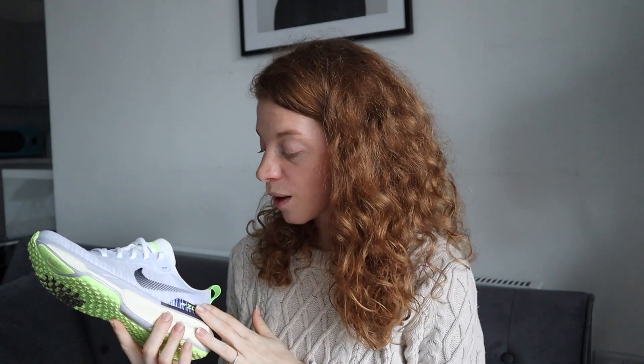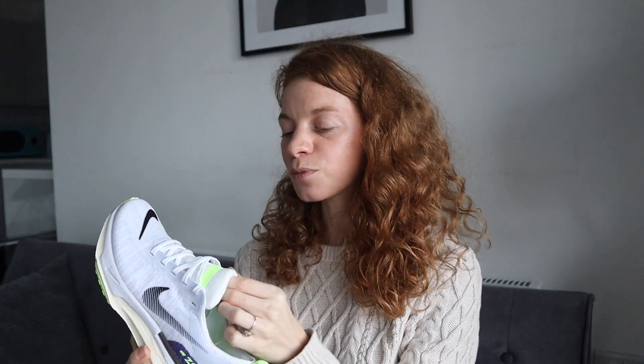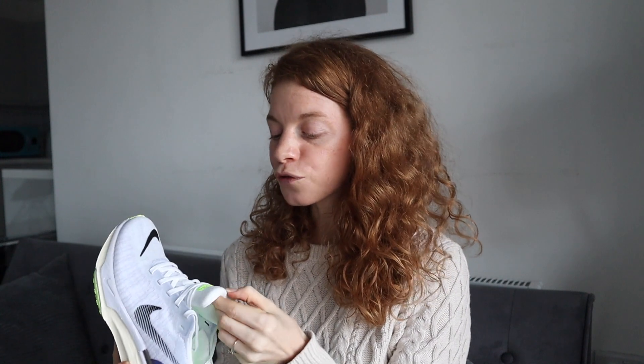So there we have it — those are my honest thoughts and first impressions on these shoes. I have yet to take them out on a long run, which should happen this weekend, and I'll get a bit more of a feel for them over longer distances. If you have tried them, let me know what you think. Thank you so much for watching and I hope to see you all in the next video — bye!